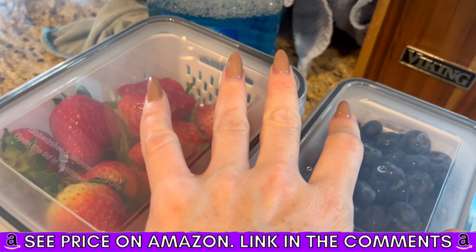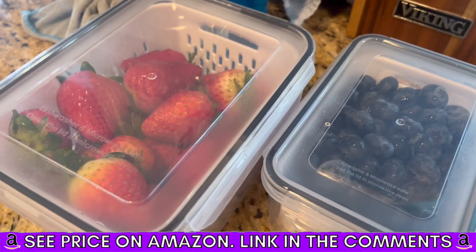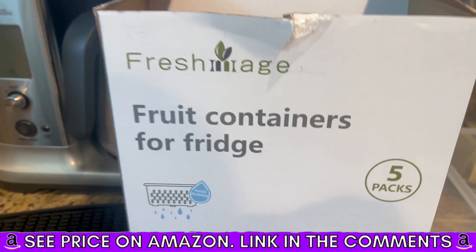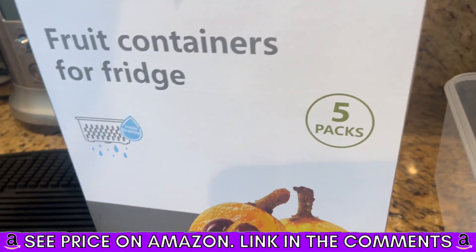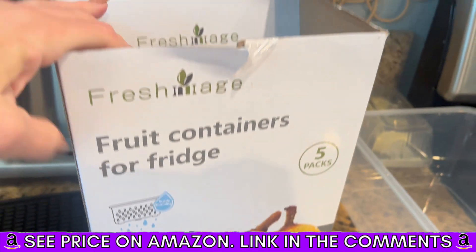I absolutely love these. I want to get a couple more because I want to put everything in them now. Fresh Image fruit containers for fridge — they are dishwasher safe, they are freezer safe, and definitely recommend.